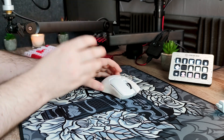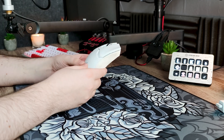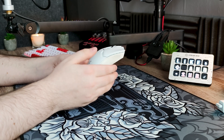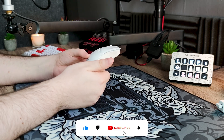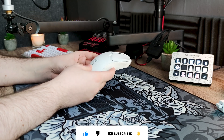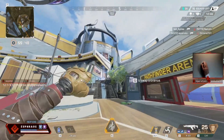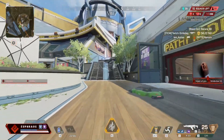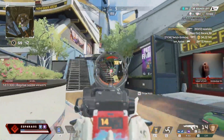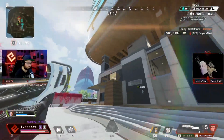C'est donc tout pour ma review de la Razer Viper V2 Pro. Il me semble que l'annonce de sa sortie est prévue pour aujourd'hui, et si un lien Amazon est disponible, je vous mettrai mon lien affilié dans la description si vous êtes intéressé et que vous voulez soutenir mon travail. J'espère vraiment que la vidéo vous a plu. N'hésitez pas à lâcher un petit pouce bleu et à vous abonner. Je vous laisse maintenant avec du gameplay réalisé avec cette souris — à bientôt !